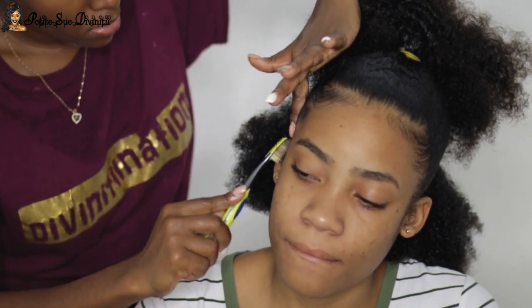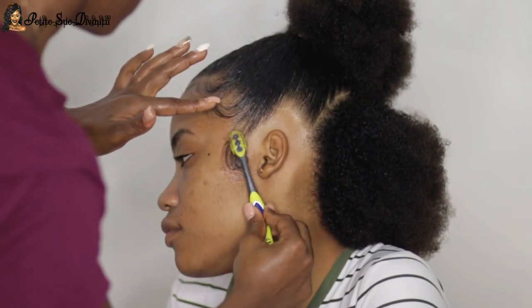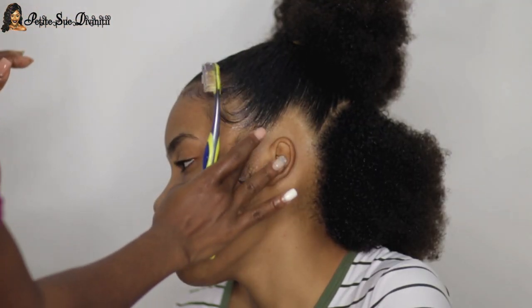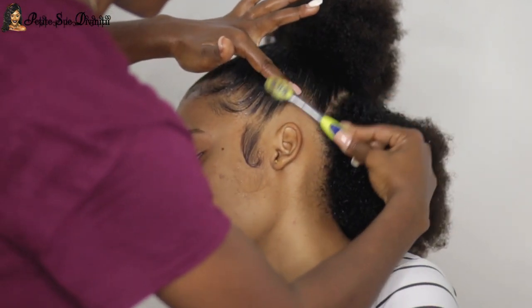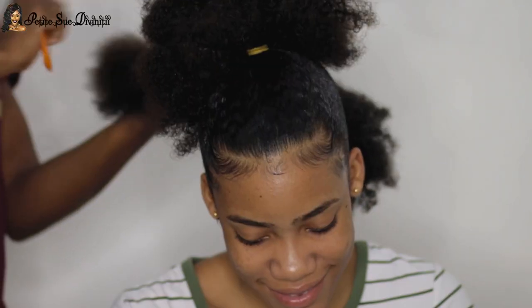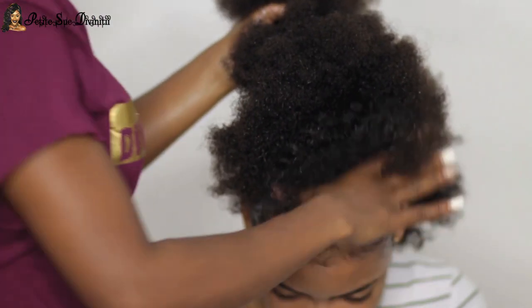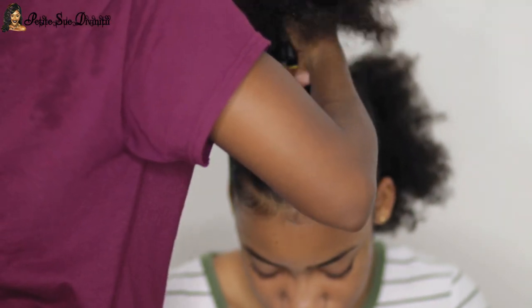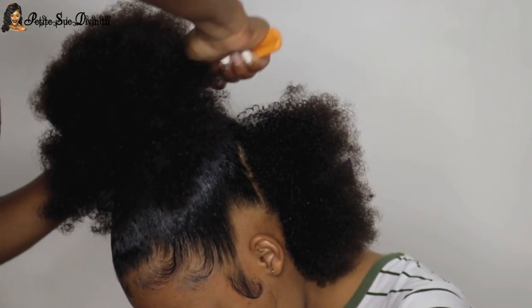It wasn't easy. I finessed the baby hairs in the front before I moved on to the back portion. This was definitely what she wanted. If you decide to do this hairstyle, you don't have to do the baby hairs or the edges, but this is how she wanted it. I proceeded to putting up the back into the rest of the hair.